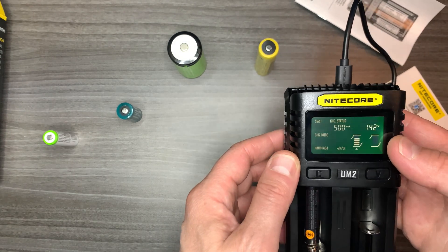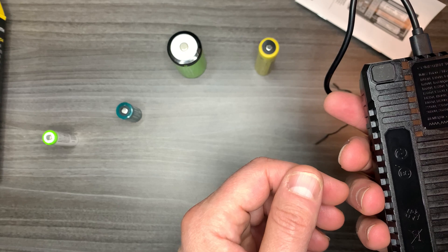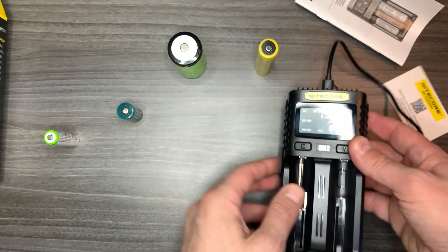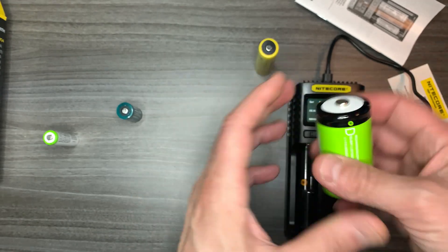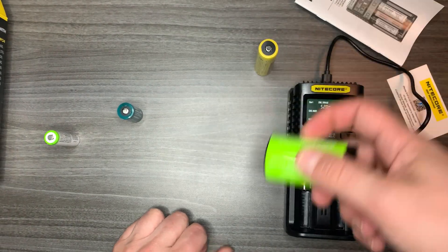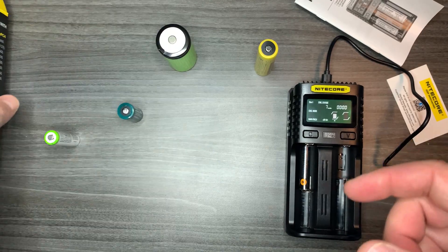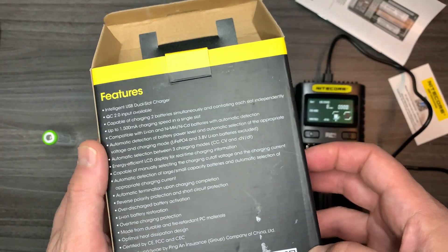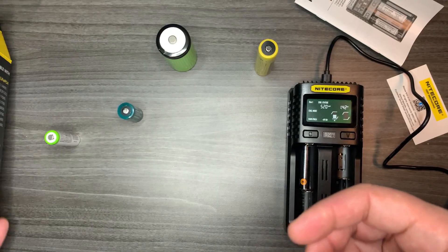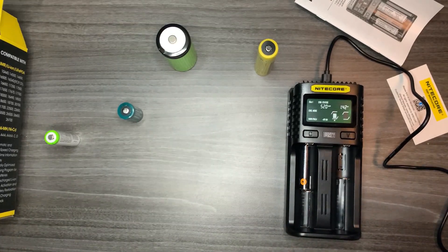So it's the Nitecore UM2. I got this from Amazon — I'll put the link in the description. I think it's a great product. I bought it specifically to recharge my D batteries because my other chargers couldn't fit them — they're just too big. Anyway, thanks for watching! Please subscribe to the channel and give me a thumbs up if you liked the video.